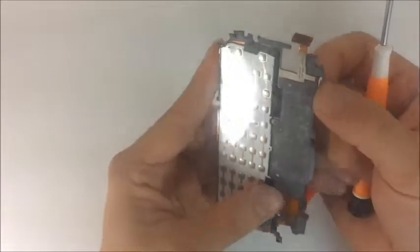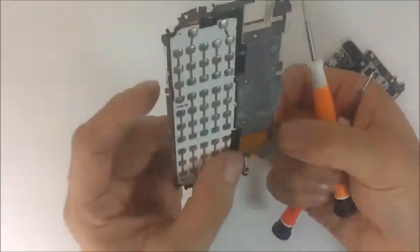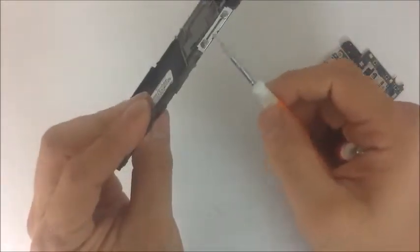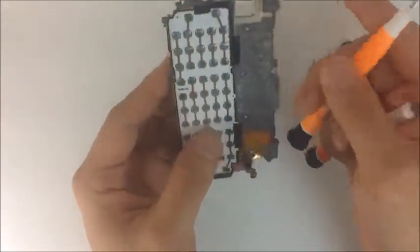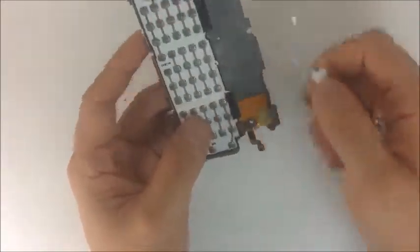Yes, I believe that is the power button. And then here we have the camera button right here. And then finally on this side we have the volume keys, and they all attach to one flex right here. So if this flex was cut, you already know what's not going to work — which is basically your volume keys, your power keys, your camera keys, and your keypad.